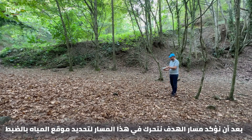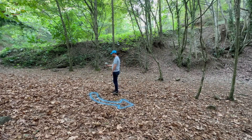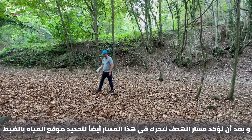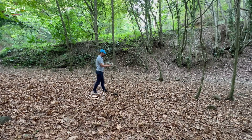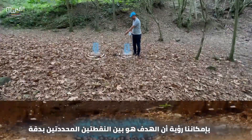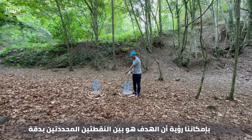After we confirm the path of the target, we move along this path to specify exactly the point of the wire target, as demonstrated in this video. We can see that the target is between the two points, specifying exactly where it is located under the needles.